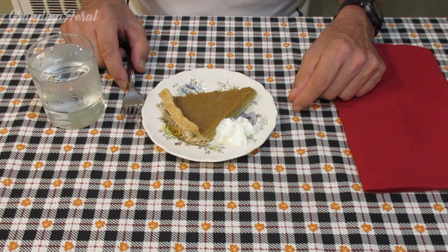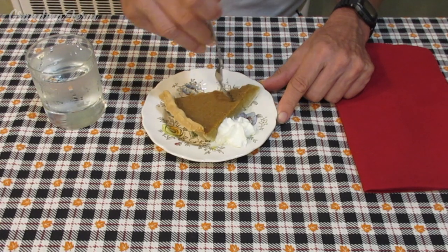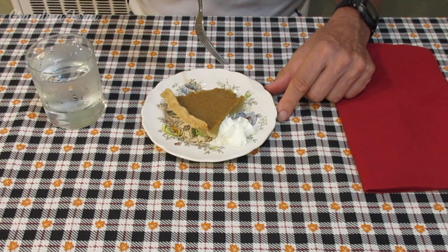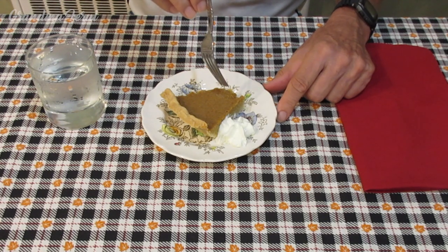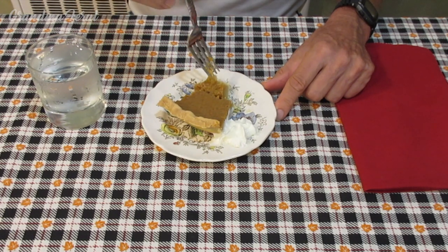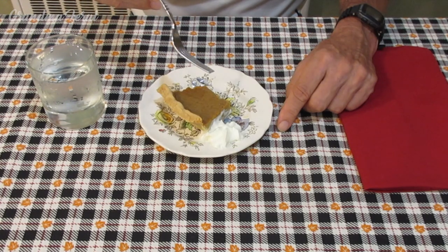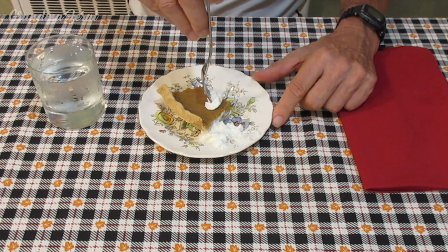Grandpa is now going to taste the pumpkin pie. You could have it plain or you could serve it with a little whipped cream. Grandpa likes to have it with the whipped cream. So how does it taste, Grandpa? It tastes like pumpkin pie. You can taste the spices in it — the cinnamon, the ginger. Now I had it without the whipped cream to taste the pumpkin pie, and now I'm going to have it with the whipped cream, which I really like.